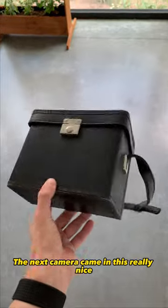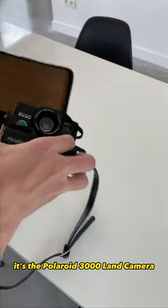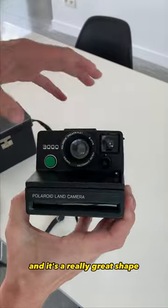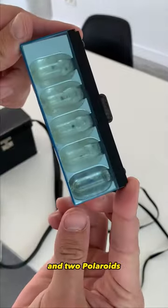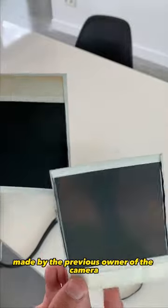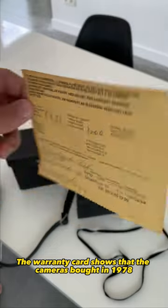The next camera came in a really nice vintage leather pouch. It's the Polaroid 3000 and it's in really great shape. In the back there was also a broken Sylvania flash bar and two Polaroids made by the previous owner. The warranty card shows that the camera was bought in 1978.